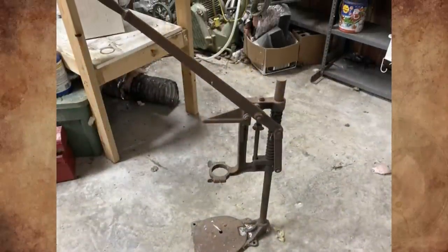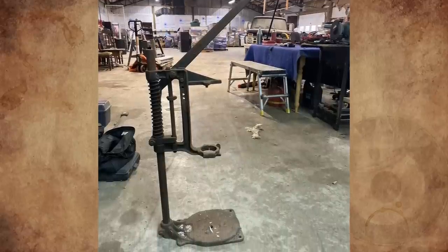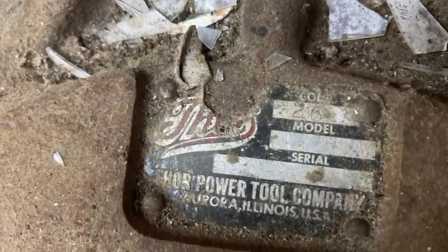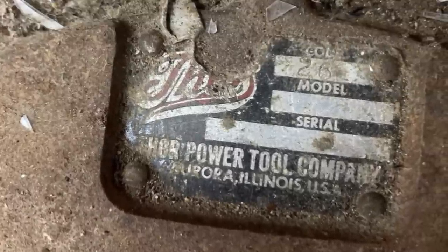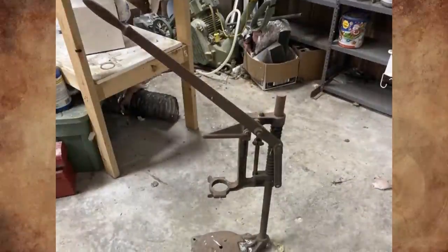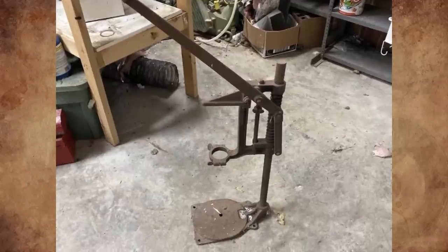What is this old tool with a lever, about two to three feet tall, with a long lever and a spring coil? Found in a shed belonging to a farmer in rural Alabama. I've Googled the company named Thor Power Tool Company and only found vintage drills. It's fairly heavy and sturdy; the label is faded and damaged with no visible model or serial number. It's an old Thor drill press — I actually have one myself, complete with drill and fully functional.